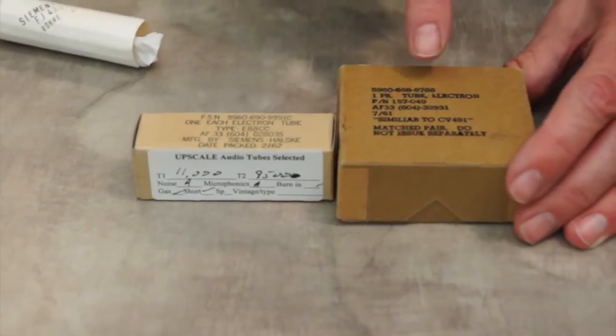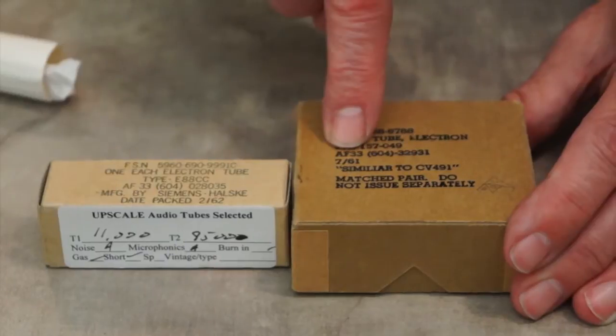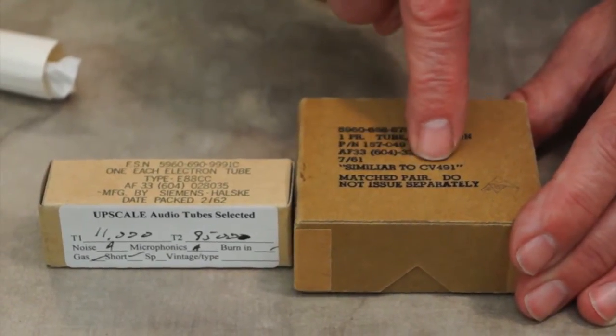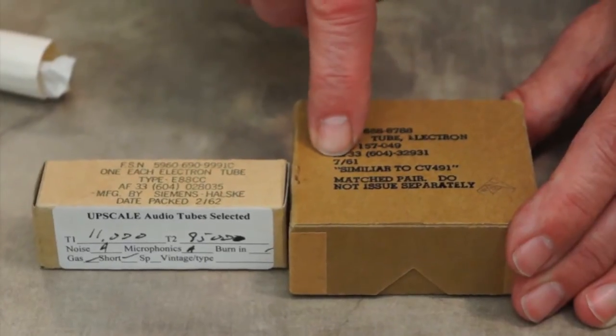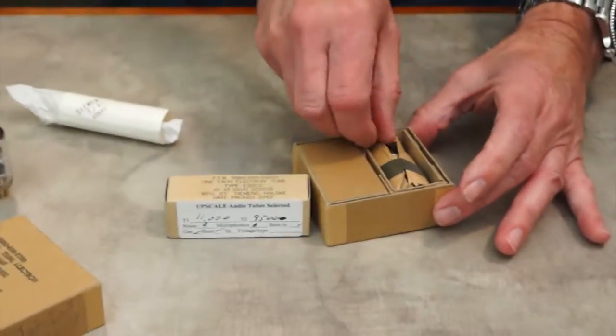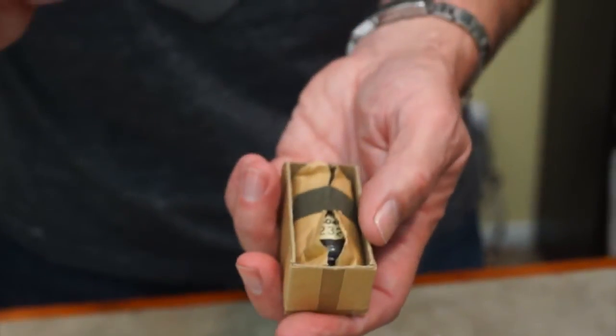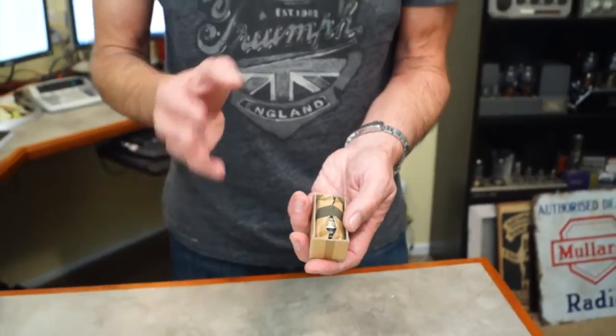This is another Air Force tube — this is the 6922. This is a matched pair Air Force box. There's the part number, similar to a CV491. They were packaged in July of 1961, and inside the box is a pair — look at how they were packed. How cool is that?